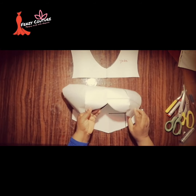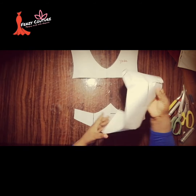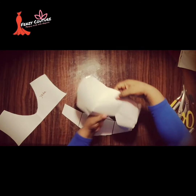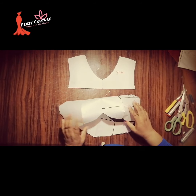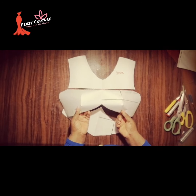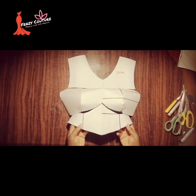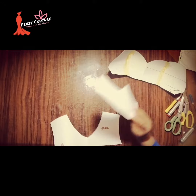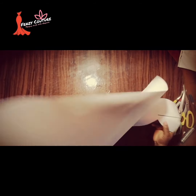This is what I have after joining everything together. Since this is a paper pattern, I use masking tape to join the pieces. This is the first part — this is the yoke and this is the down part. When I place the yoke like so, it will be something like this. I'll keep these two aside — the yoke and the down part — and move on to the slash and spread method.